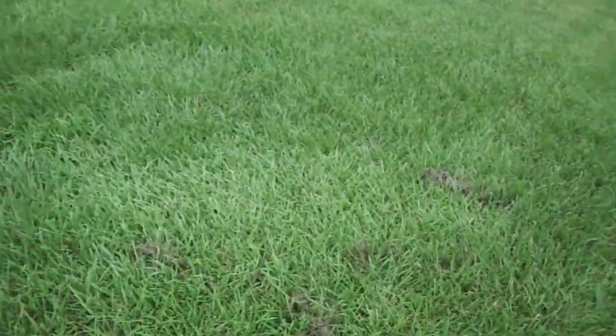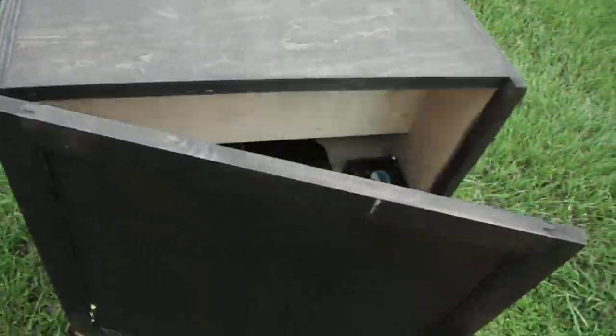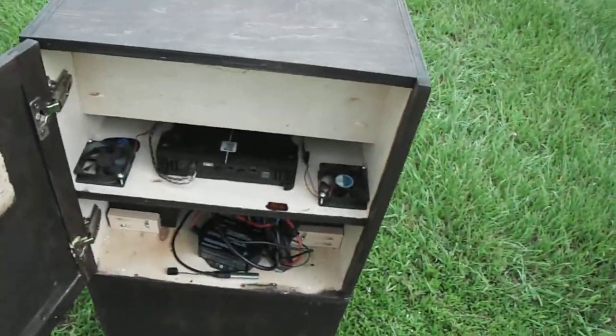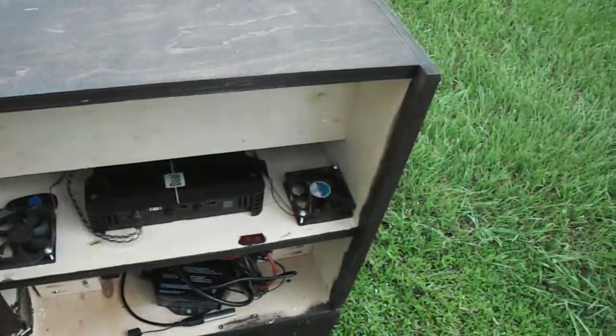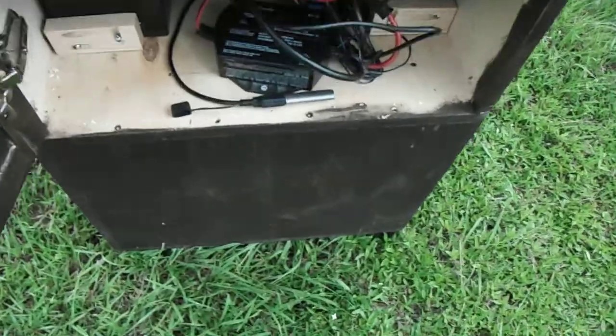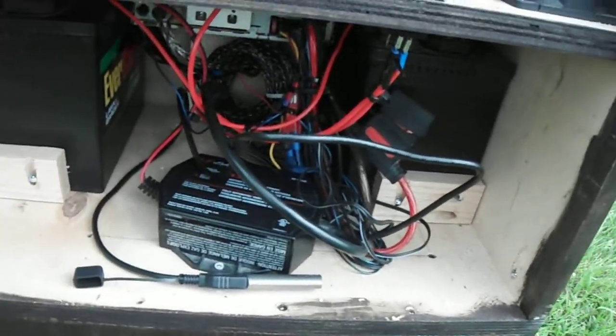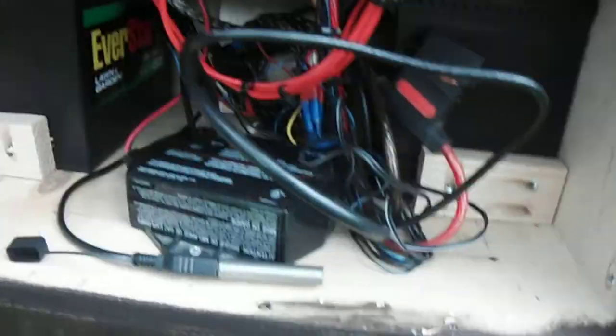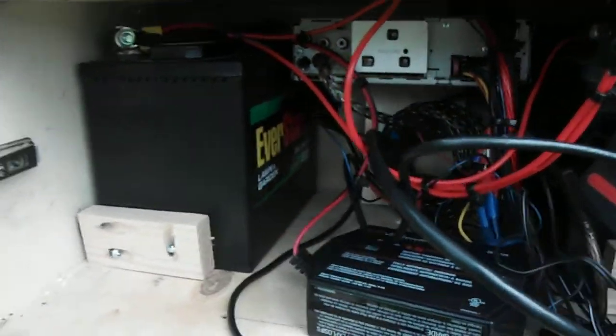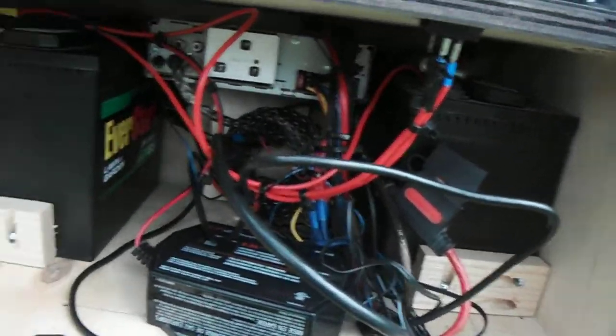In the back — I keep opening it up on the wrong side — it's got a dual amp from Walmart, 400 watts. It's got two cooling fans, a Schumacher 1.5-amp charger, and two EverStart 275-amp-hour batteries.